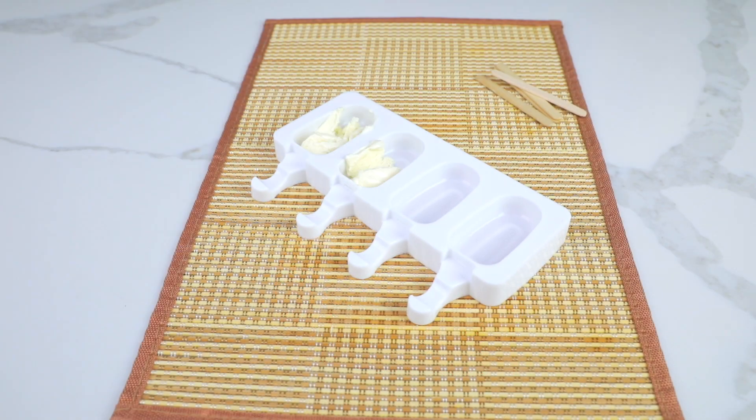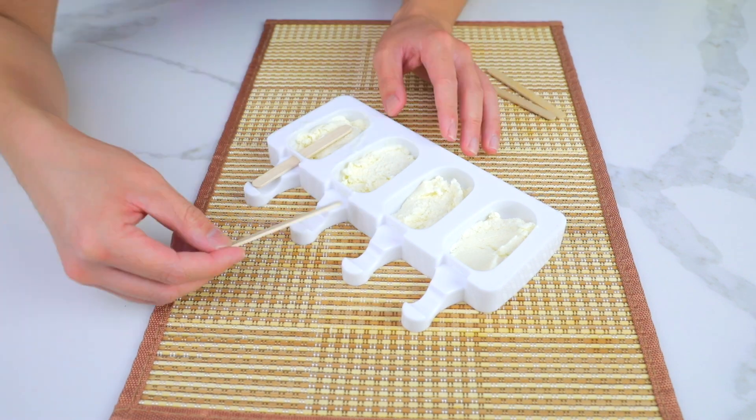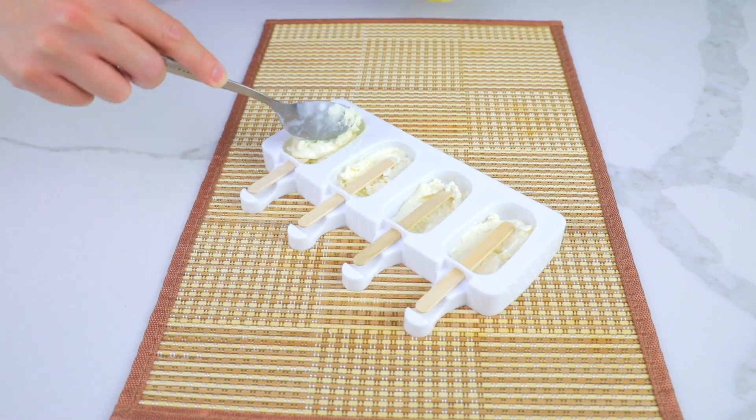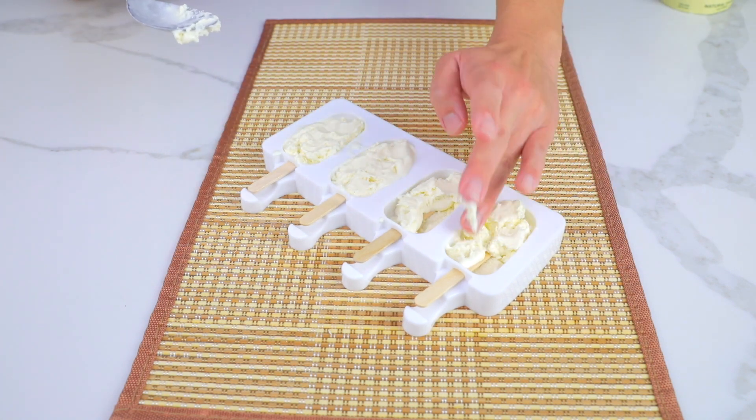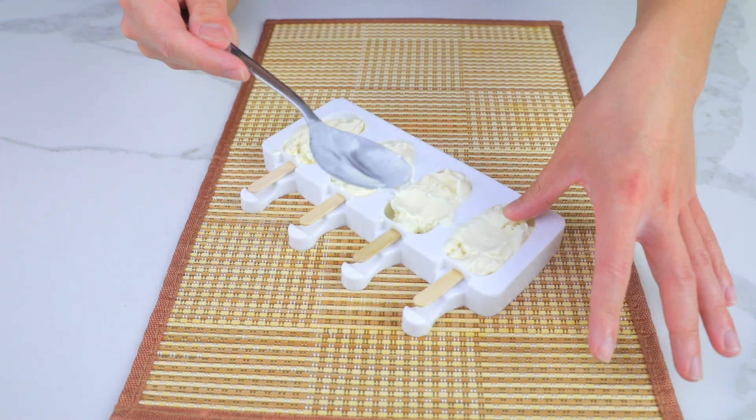Scoop softened Keto Vanilla Ice Cream into a silicone mold, place in a wooden stick, and then top it off with more ice cream. I got the silicone mold from Amazon — I'll link it in the description along with the whole recipe if you're interested. Freeze your popsicles for 1 hour.